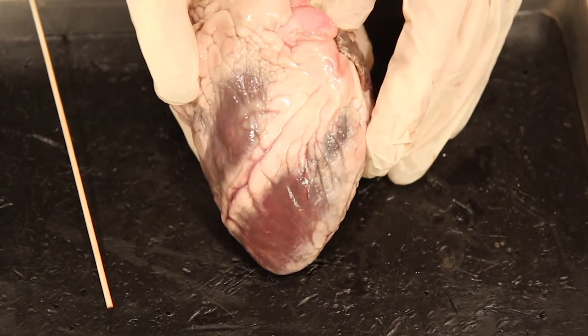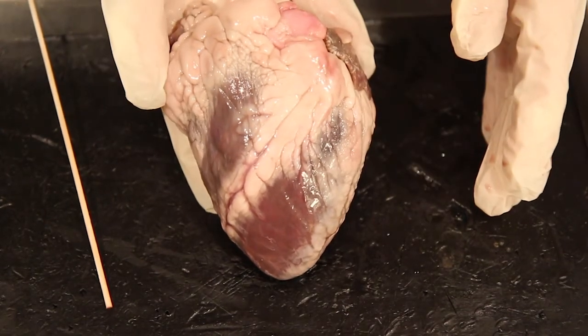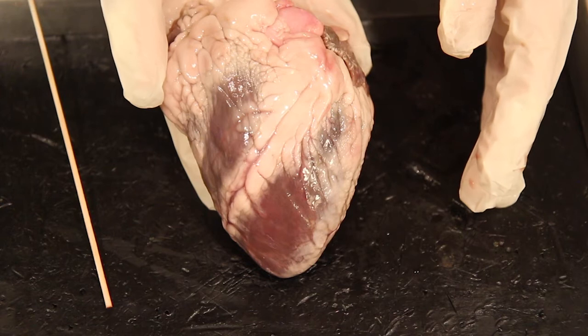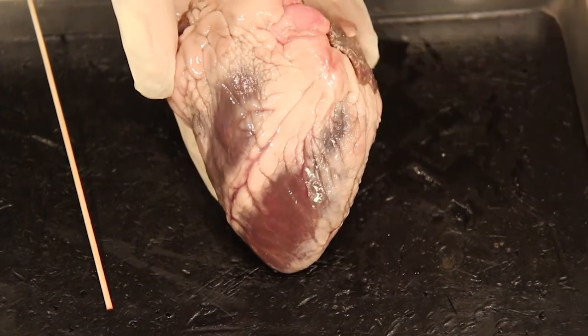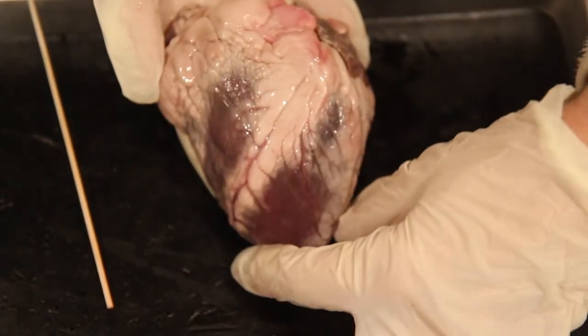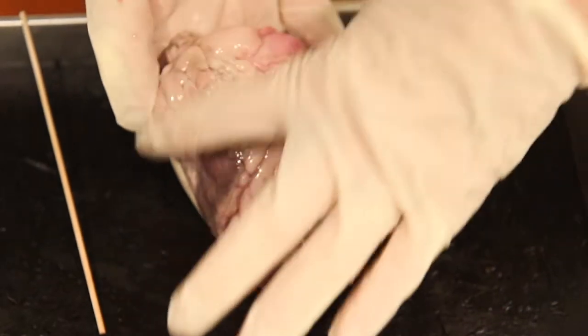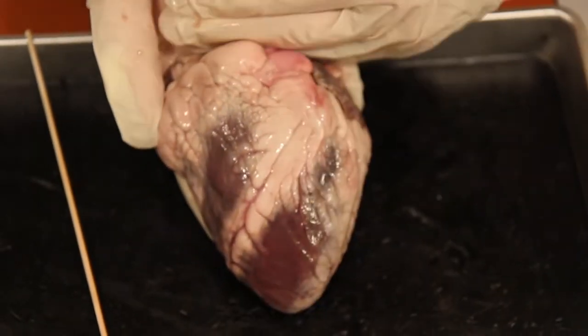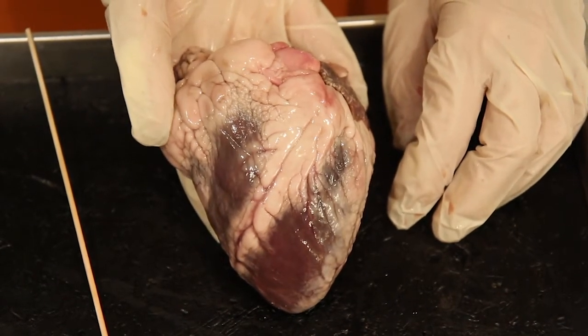Let's move on to three — identify the base and the apex. Remember that the base is the broader of the two sections, so the base would be here pointing up, and the apex is the narrower end pointing down. This would be the base and this would be the apex of the heart.